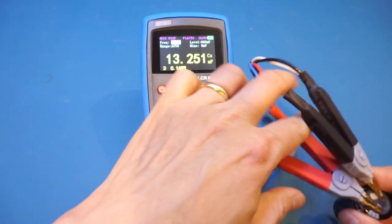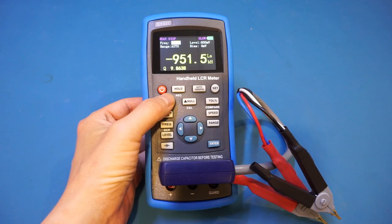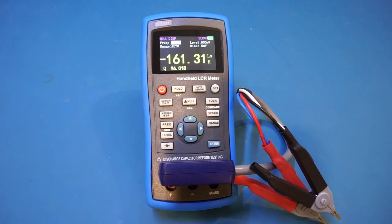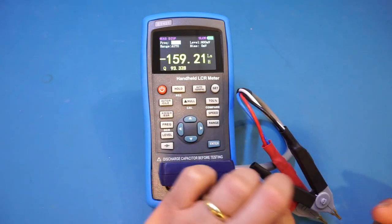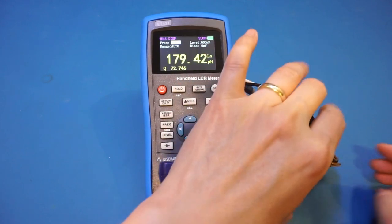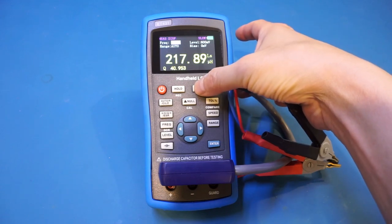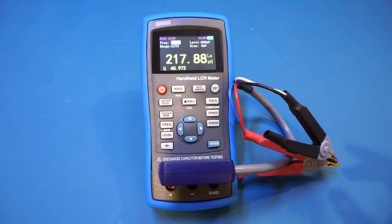Now let's look at inductance measurement mode. I'm going to measure a small 220 microhenry inductor using a frequency of 10 kHz. We read 217–218 microhenry with no problem. Since the inductance is low, we're using series mode. Switching to parallel mode measures slightly higher, but the difference is not that significant.